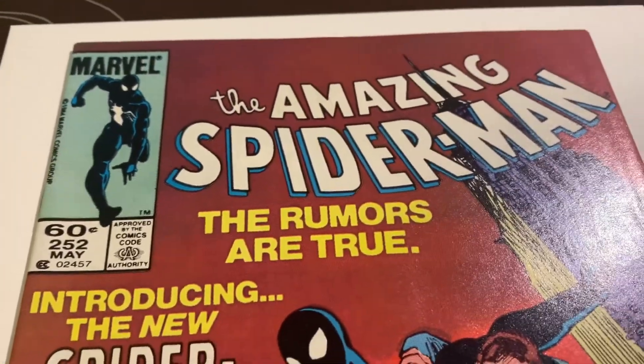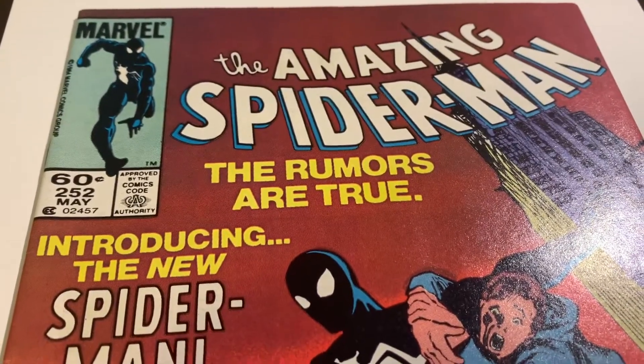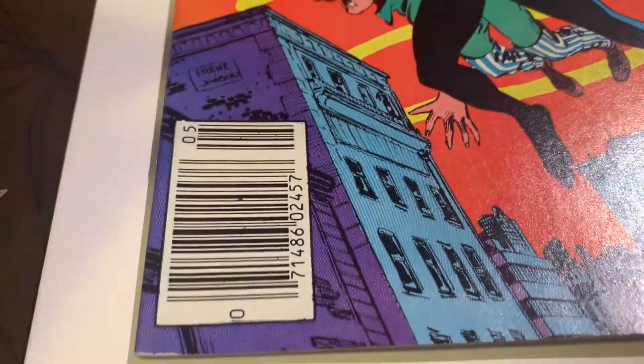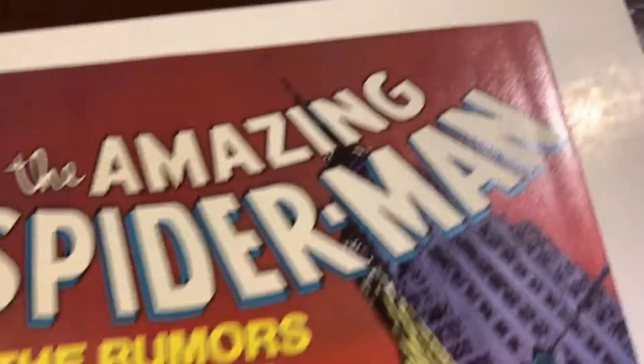We have this book — Amazing Spider-Man #252. This is definitely a key issue, ties for the first black costume. This is a newsstand edition.